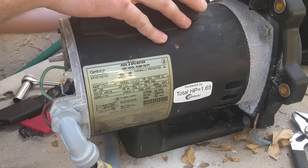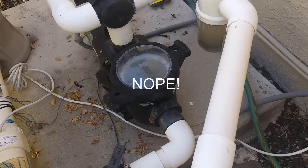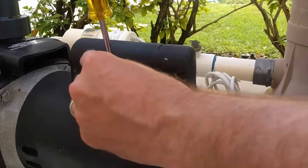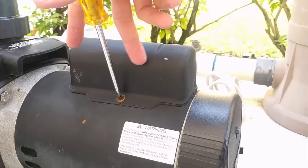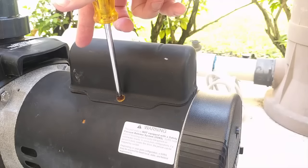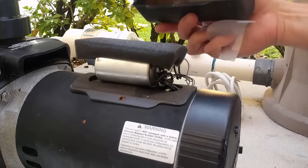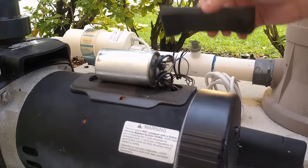So I'm going to put it back together and see if it kicks in. The problem may be this capacitor. The capacitor is generally found under a hump on the motor like this — it could be here or at the end under the end cap. Under this cover you'll see a piece of foam, a piece of plastic, and that covers the capacitor.